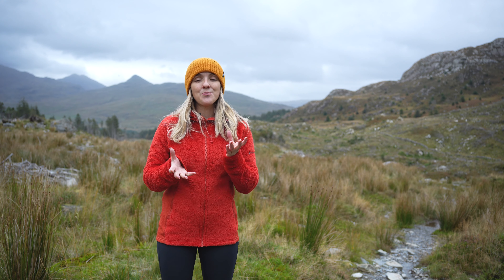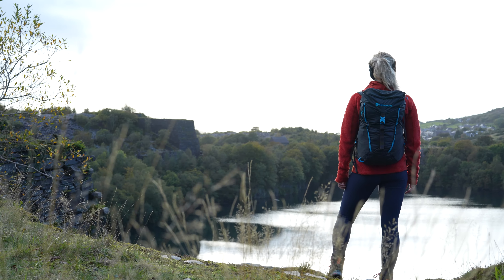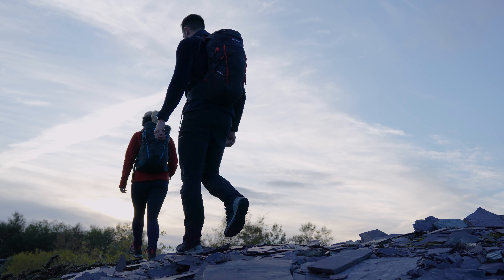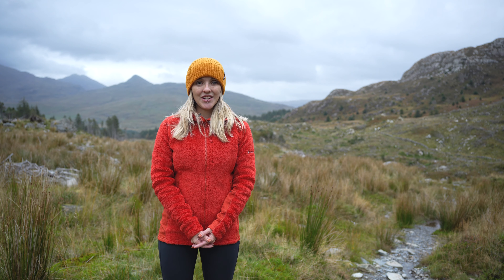That is our beautiful Proteam XPD — genuinely one of my favorite pieces to come through the range this season. It's an exceptional layer for mountaineering, ski touring, hiking, hill walking — basically any adventure you can turn this to, it's going to suit it really, really well. It's available in sizes 8 up to 16 for women and sizes small up to XXL for men, and in a whole host of different colors. That's it from me, guys — I'll see you in our next video. Bye!